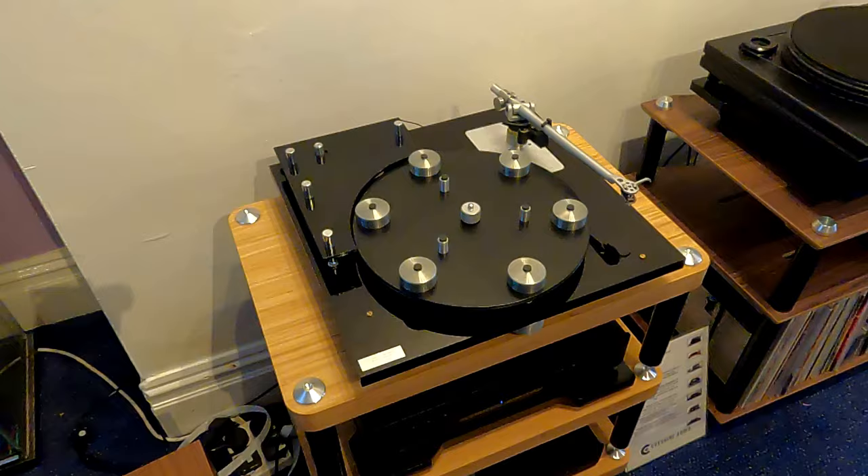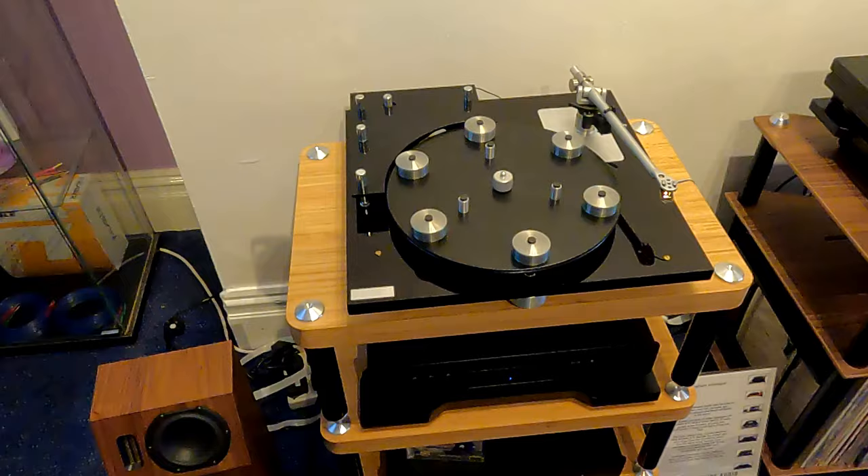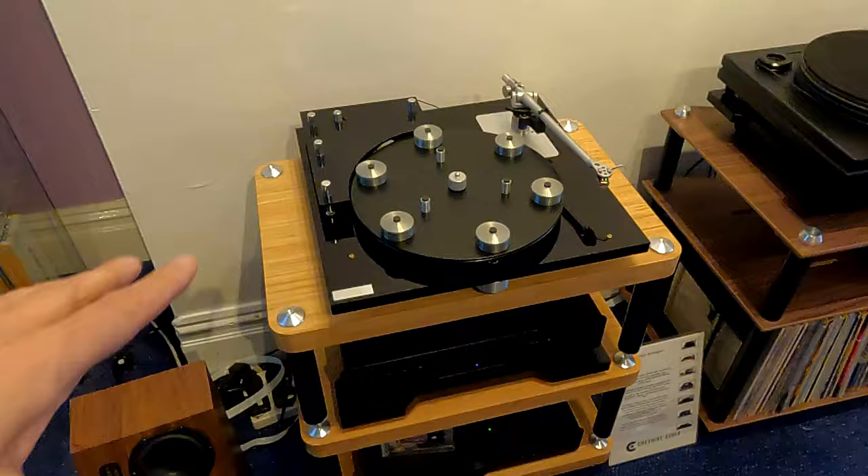So there you go, that's the Transcriptor Reference. It is a thing of beauty - an absolute engineering masterpiece. When you look at the fine details of it, it's an incredible deck. Even simple things like the on-off switch, it's just over-engineered beyond belief. This is unusual - it's a black one. I believe there's only about four that have ever been made of this.